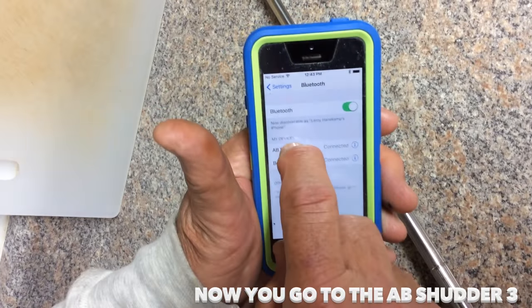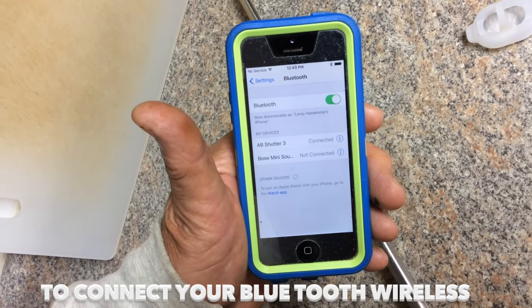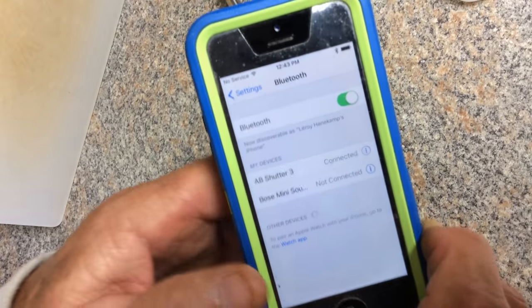Now go to the AB Shutter 3, which you used to connect your Bluetooth. It shows as wirelessly connected — you can see 'connected' on there. So now it's ready to go.